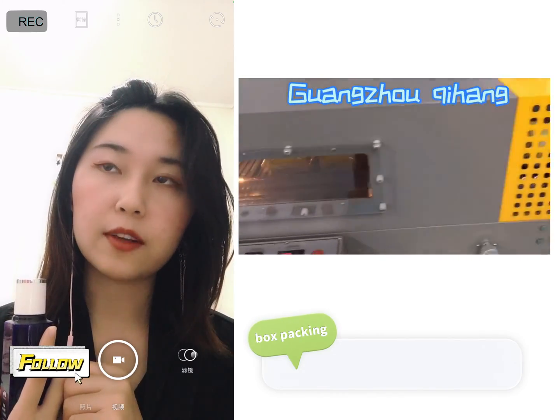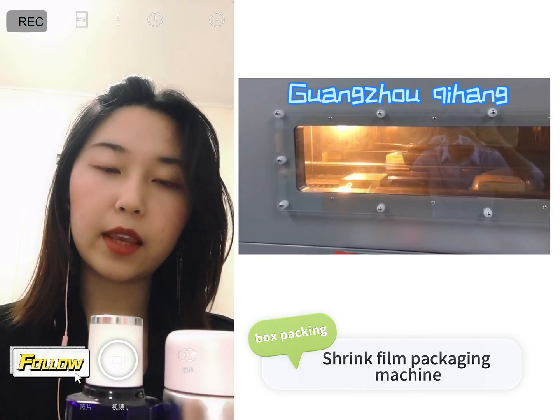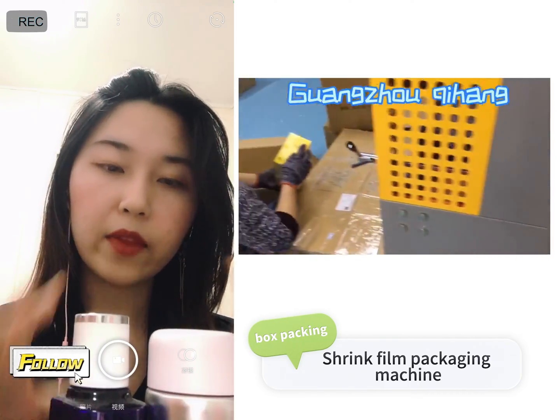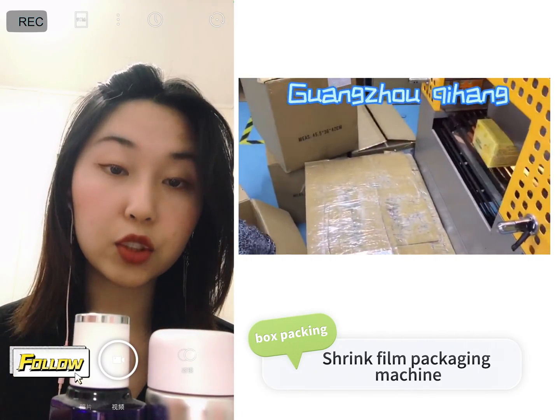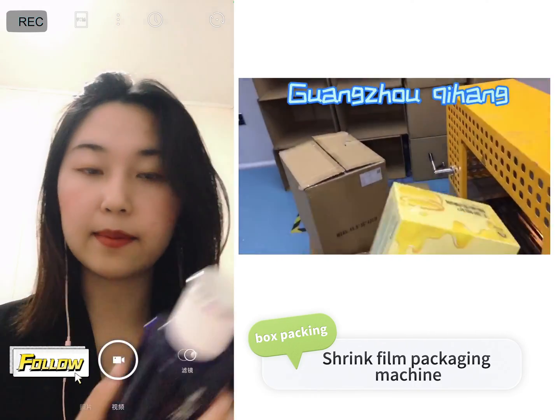Then you move to the final part, which is shrink wrapping. For example, you put two bottles together, then put them into a box, and then put it into a shrink oven. Here I have some packaging material — shrink film — and then it shrinks together to form the final package. After this is done, you can sell the product.